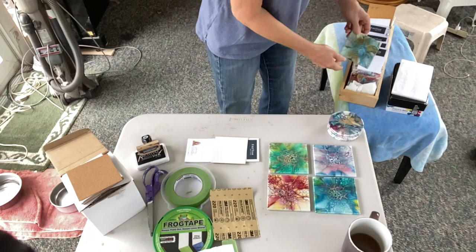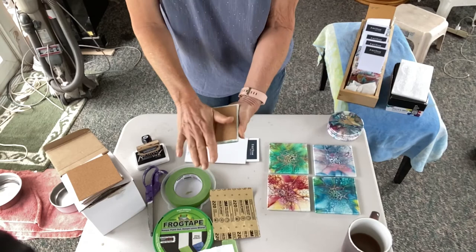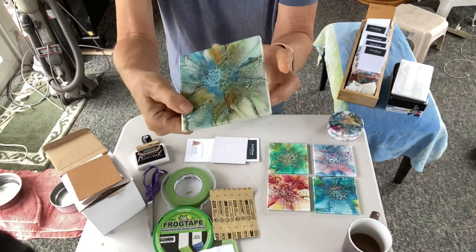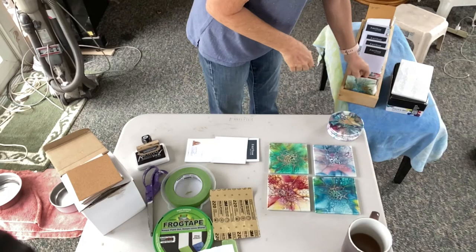After I put the cork on, I press it down firmly. With my stamp on it, this is what the back looks like. And here's the front — you've never seen this tile before because I never posted a video of it.